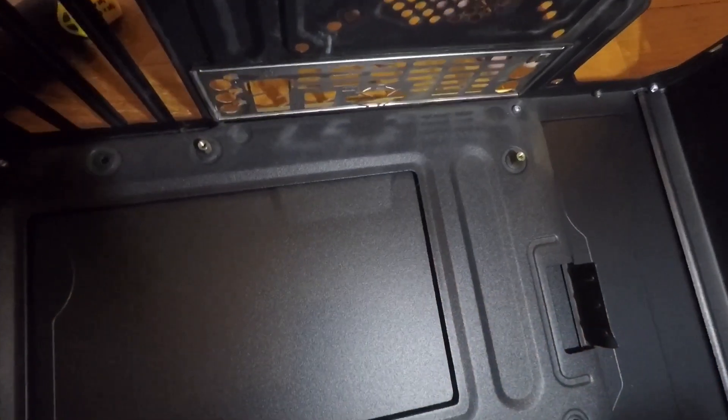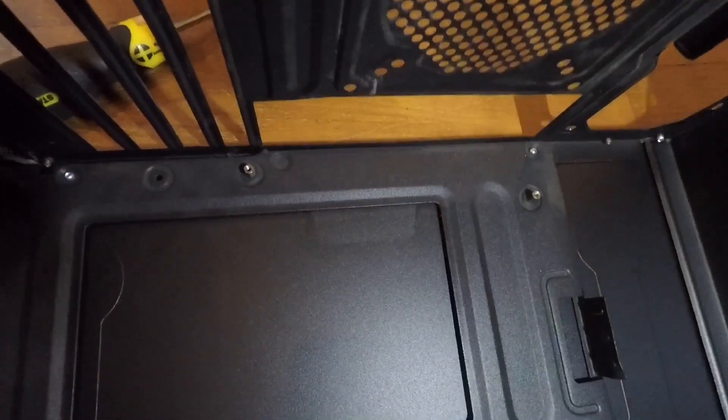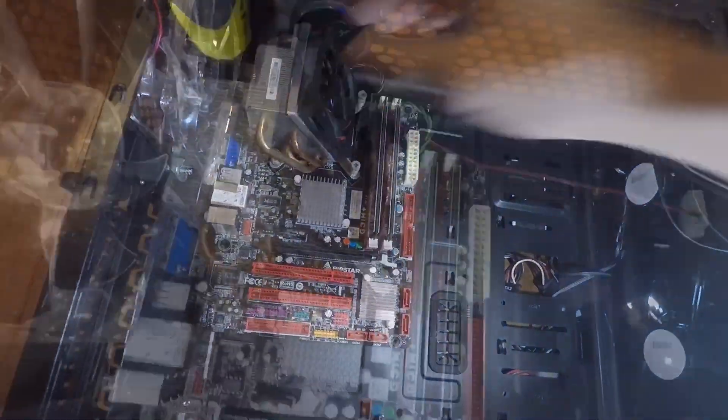Many people forget to put in their rear IO shield first before they put in their motherboard, so note that down. After the IO shield is installed, you can put your motherboard back into the new case.